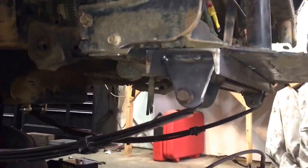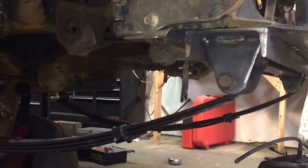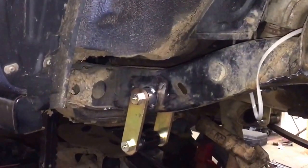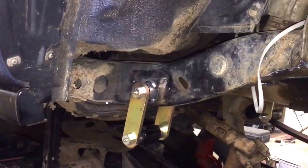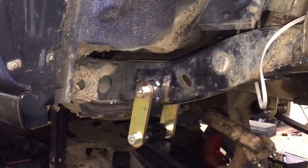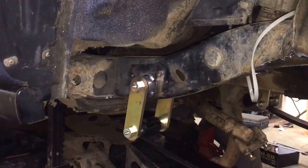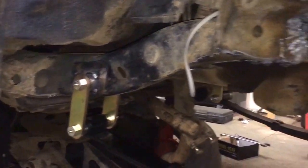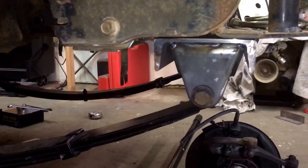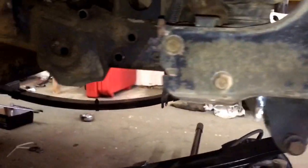I got everything kind of tack welded right now, just making sure that we got our measurements right before we go full blown with it. Then we mounted the Trail Gear Toyota through-pipe shackle hangers back there. The distance from the center of that bolt on the frame mount to this leaf spring mount up here was right at about 43 inches on the dot.